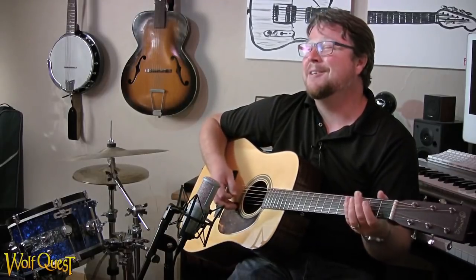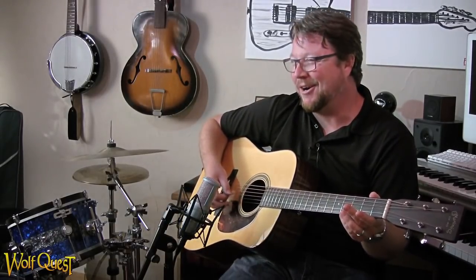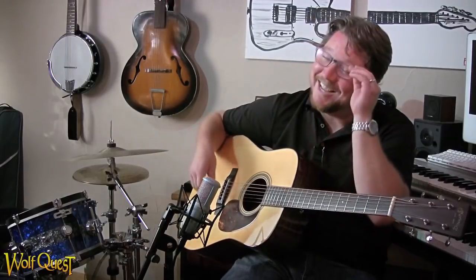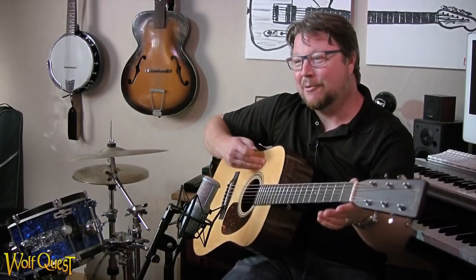If you want to sound like a much better guitar player than you actually are, I would suggest DADGAD. For those kids listening at home, it's D, A, D, G, A, D — no wrong notes.